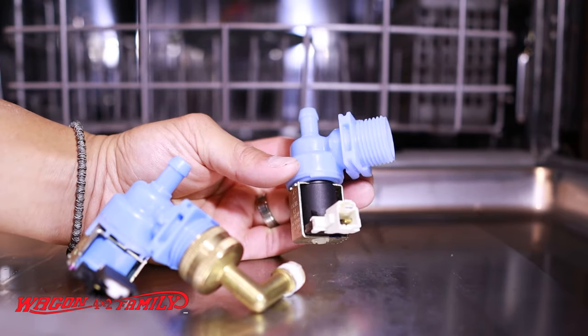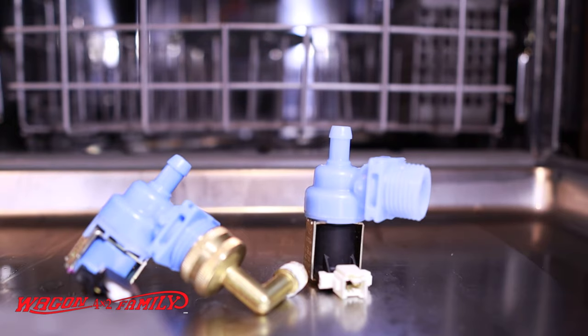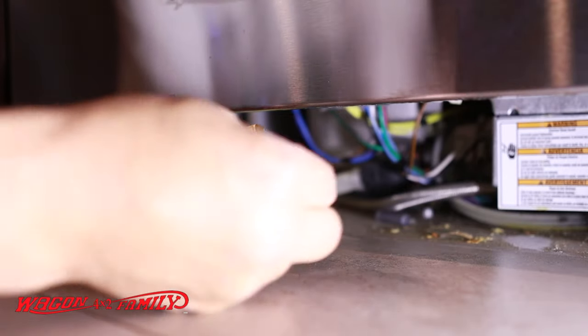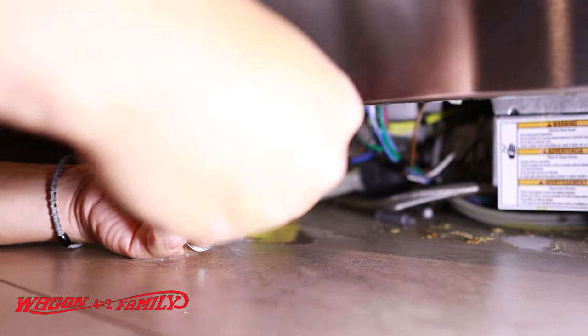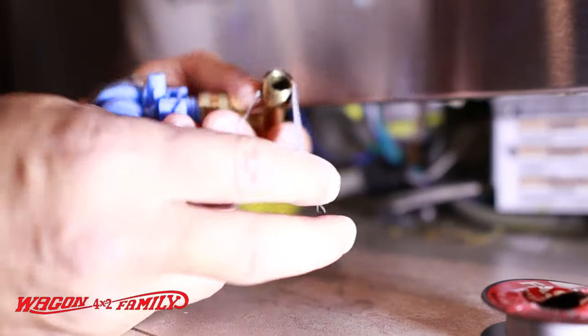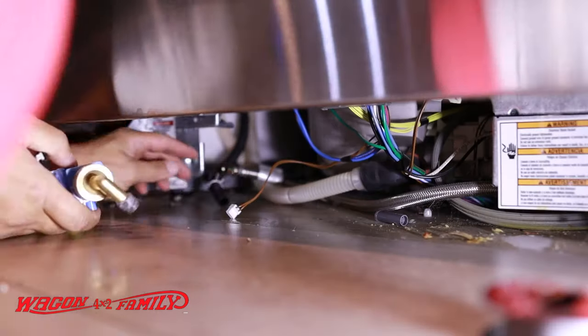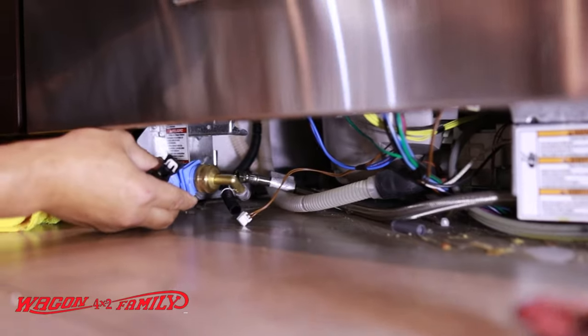I did a quick search on Amazon and you can buy this part there for $32 — I'll leave a link down below for that. We're going to take off the old Teflon tape on this brass elbow fitting and put some new tape on. I'm using the gray tape, which is a little thicker than the standard white tape — this is what I've been using for all my plumbing projects. You want to apply it clockwise and pull it nice and snug as you wrap it around.